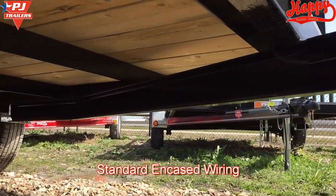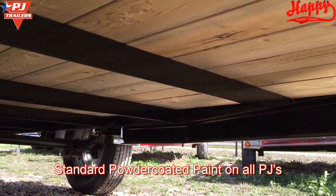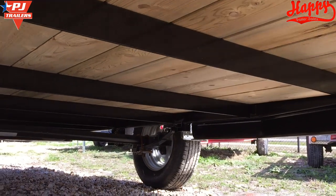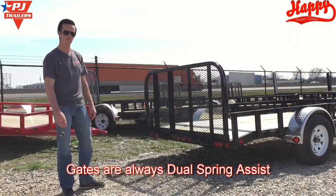Underneath the trailer, you'll see that the wiring is protected and the entire frame is powder coated from top to bottom. The gauge is built out of 2-inch square tubing and it is dual spring assisted.